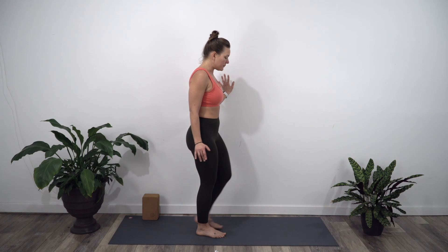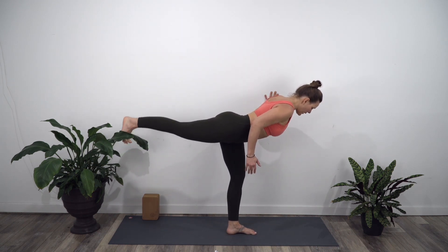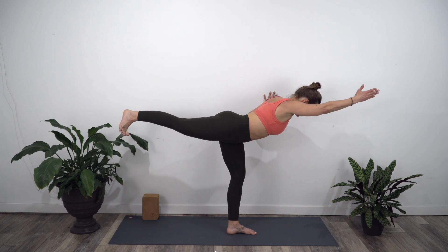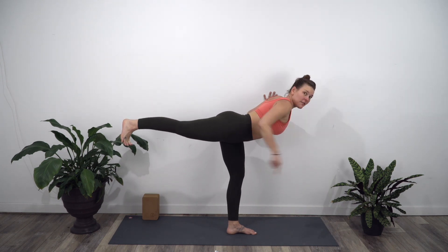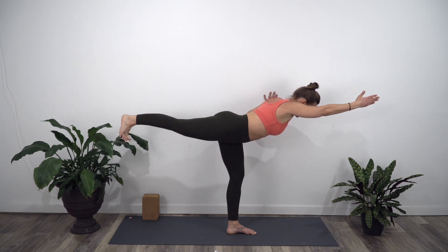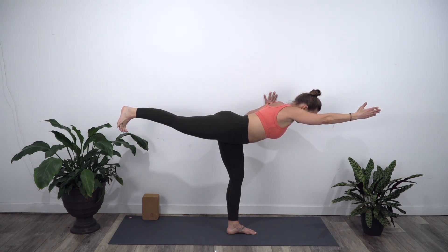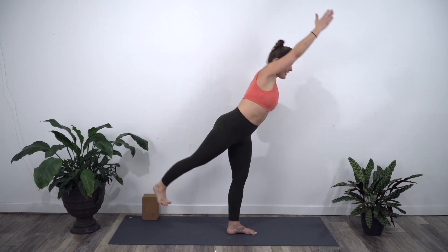Release and switch sides. The other hand can go to the wall — this is just for a little bit of balance support. You're going to lift that right leg up and reach the right arm forward. See if you can keep the toes facing down towards the floor. Right fingers are reaching forward. Deepen the breath. And then inhale, come back up. Nice work. Exhale, release the hand.